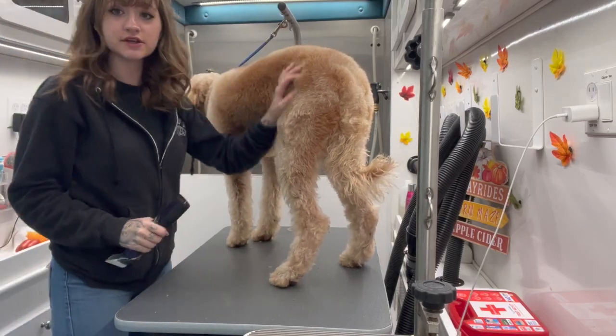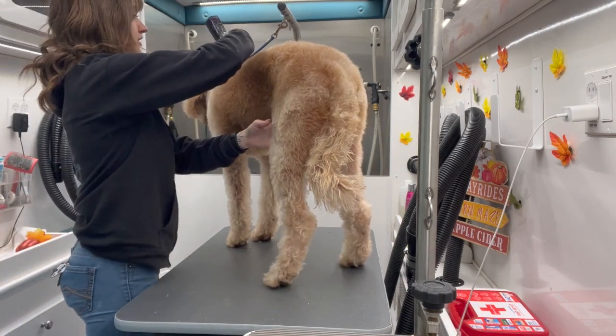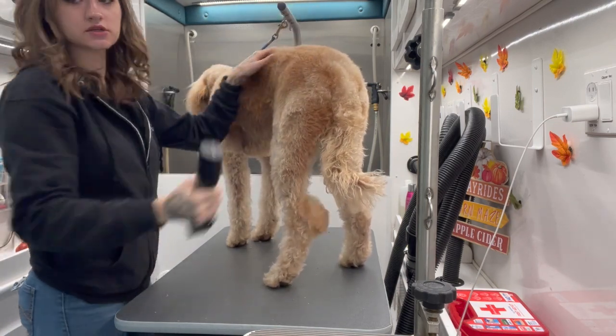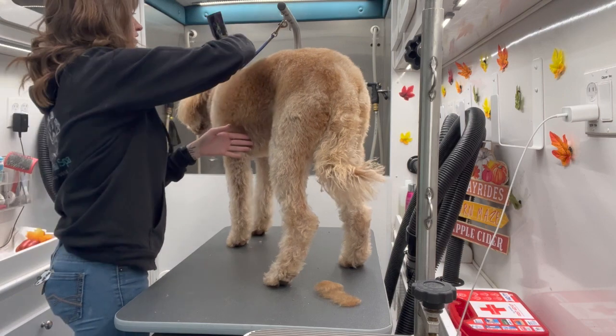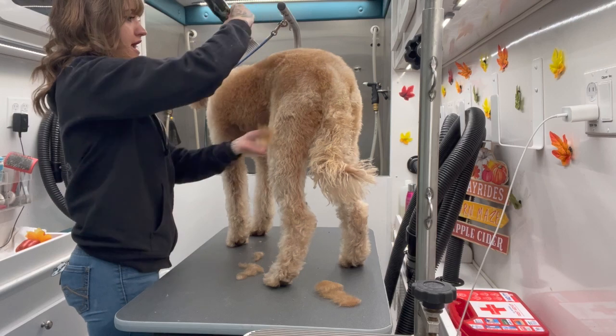Hey everyone, I have Rosie here with me today and we're going to go over how often you should get your dog groomed. I already gave Rosie a bath and dried her and now we're going to cut her hair.